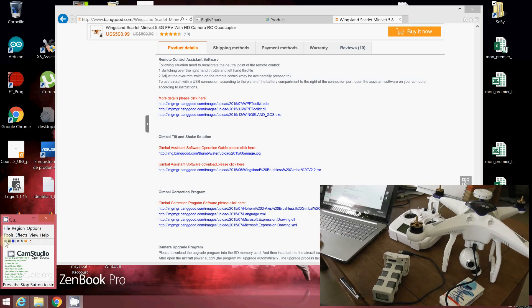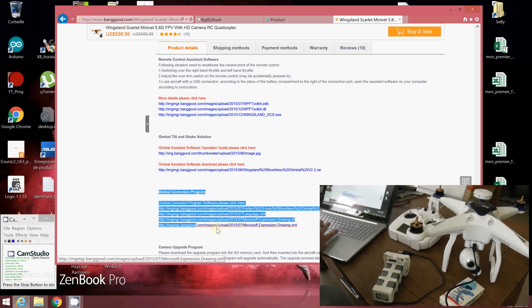The first one is the gimbal software. Where to download it? It's the same gimbal company as the Wingsland Minibet, so the software is compatible. You have to go to the Wingsland Minibet webpages and download this gimbal correction program — it's version 4.3.